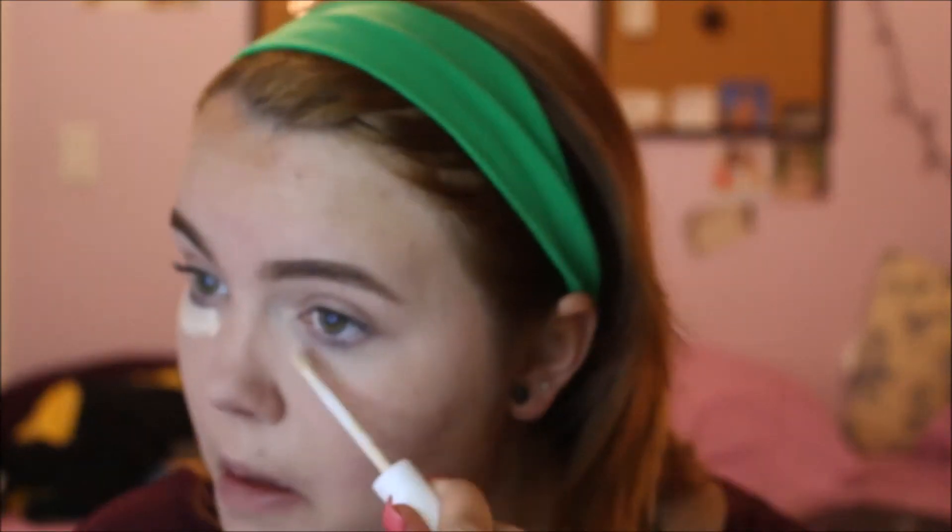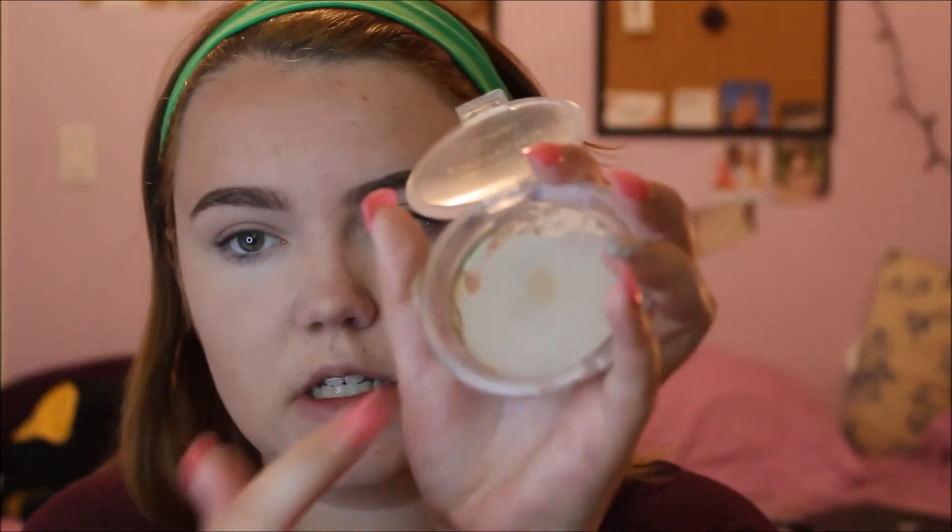I'm just going to go on a little bit of concealer under my eyes because they are looking a little bit dark. And now that that is all in, I am taking my E-Sense Compact Powder in 01 Sun Kissed Beauty. There is not much left of this, as you can see. I take my bronzer brush and this is what I use to kind of bronze up my skin right now. Basically I'm just using this to finish it and it's been working perfectly for bronzer.